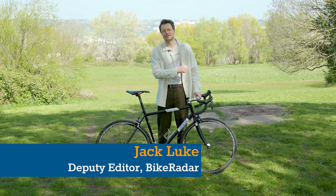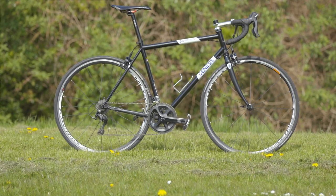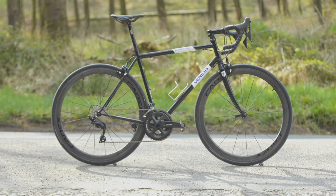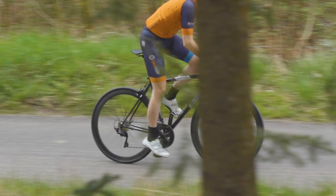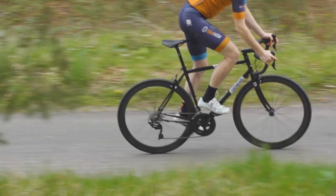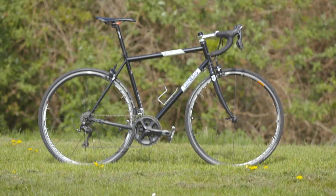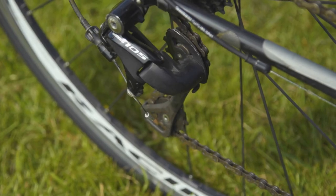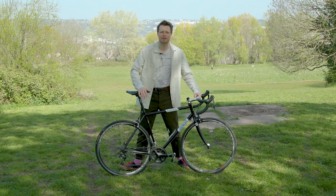Hello and welcome to Bike Radar. Today we're going to be seeing just how much of a difference upgrades can make to your favourite old bike. While we'd all like to be able to go out and buy a brand new bike, most of the time it's a luxury we simply cannot afford, as we've spent far too much money on fashionable trendy millennial clothing.